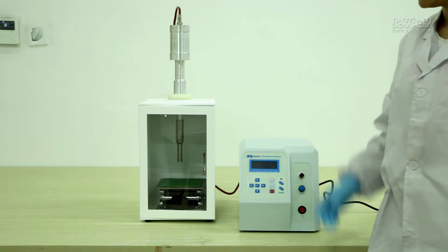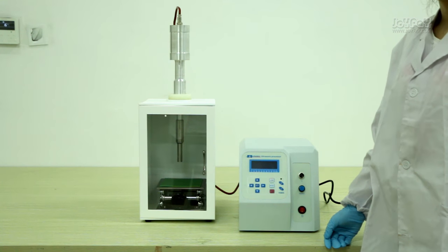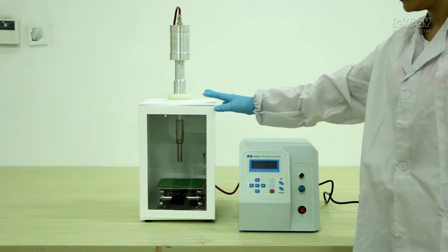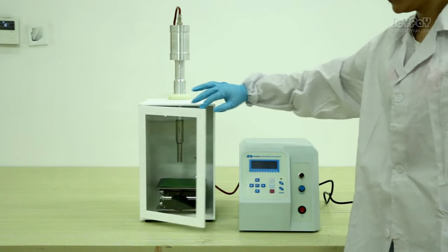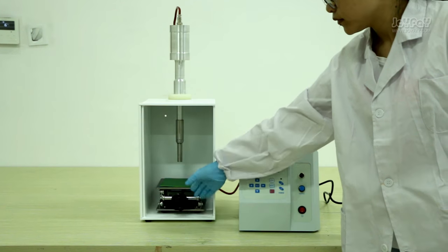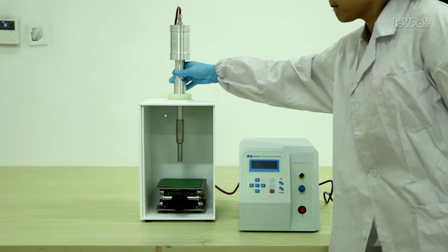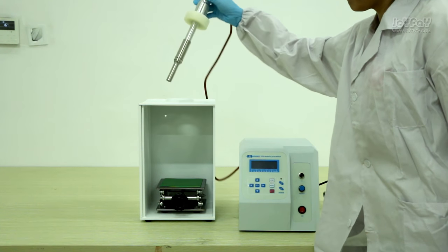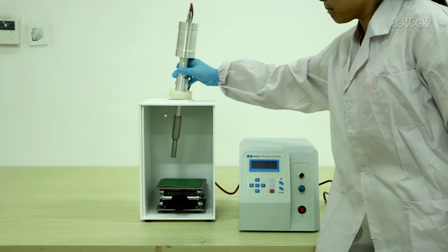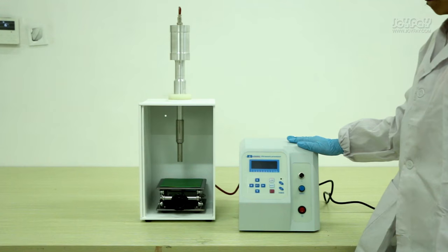To save time, we connected each part in advance. Let me introduce the components for you. The white box is a soundproof box. The item inside is a lifting platform. Here is the ultrasonic probe, which is the most important part. And here is the generator of the machine.